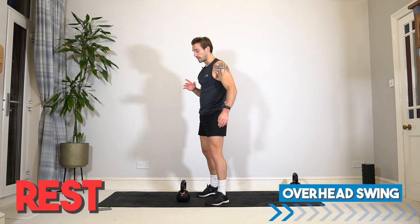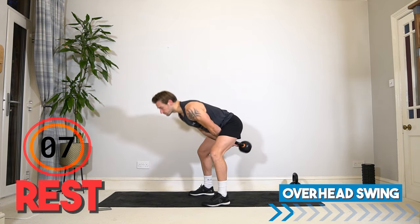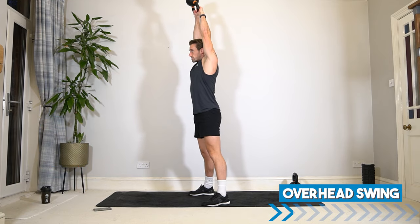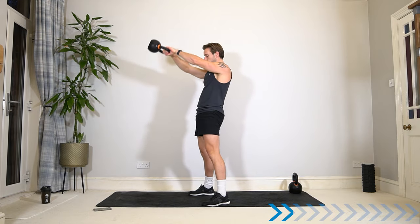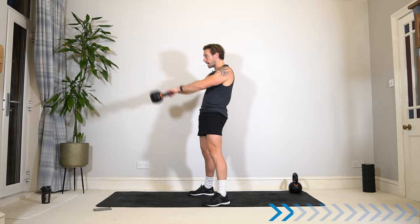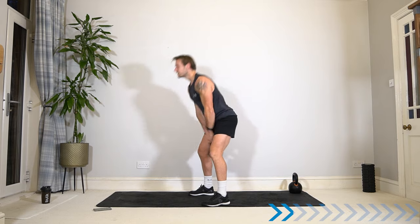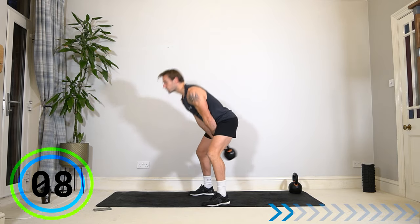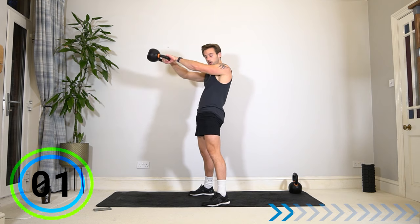Next exercise, we're going to take it into an overhead swing. If you haven't done an overhead swing before, maybe spend the first set doing a standard kettlebell swing. This is a hip hinge exercise — your bum goes back and forwards, not squat, not up and down. There are some significant differences between the two. Squeeze the glutes as your hips drive forwards. Rest.